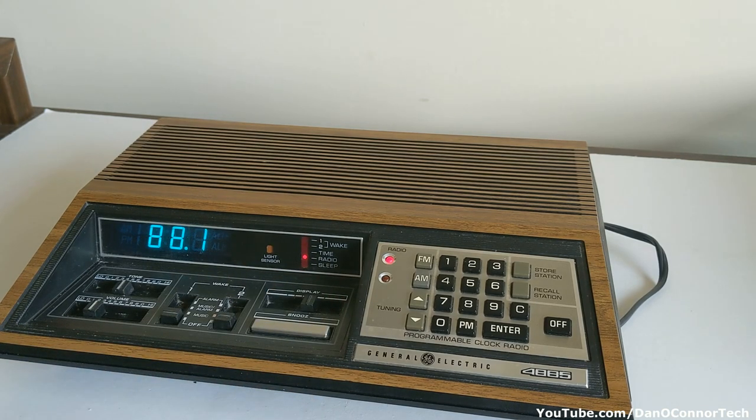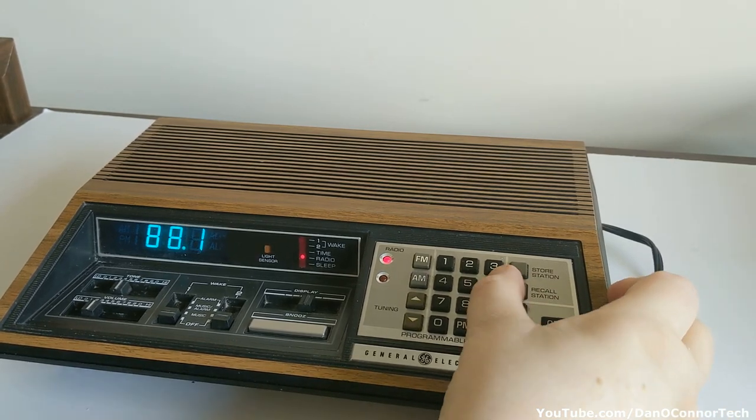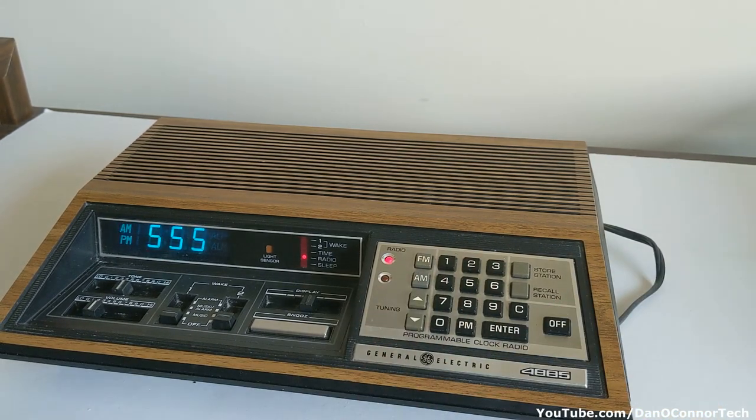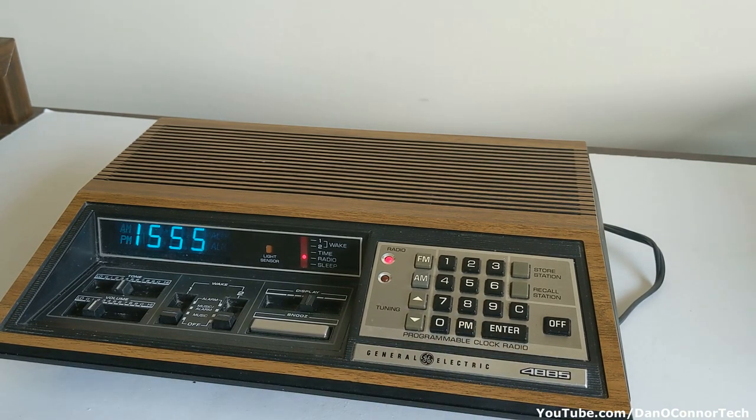Fiddling with it a little - putting it on radio I can get 88.1, which is not really a station and of course it's very static. But I can't do anything else and it just presses off. None of the numeric things work, except sometimes a 5 works, as you can tell from all of these attempts. Nothing really works here.